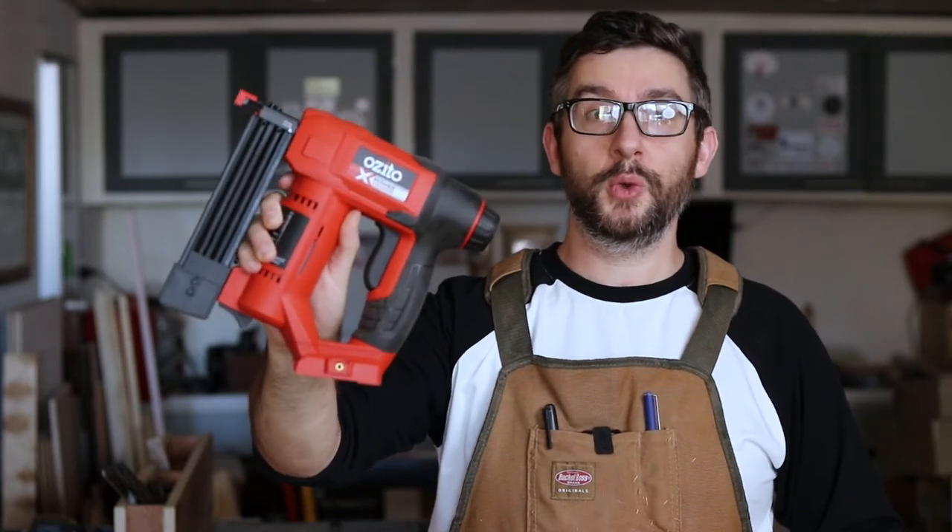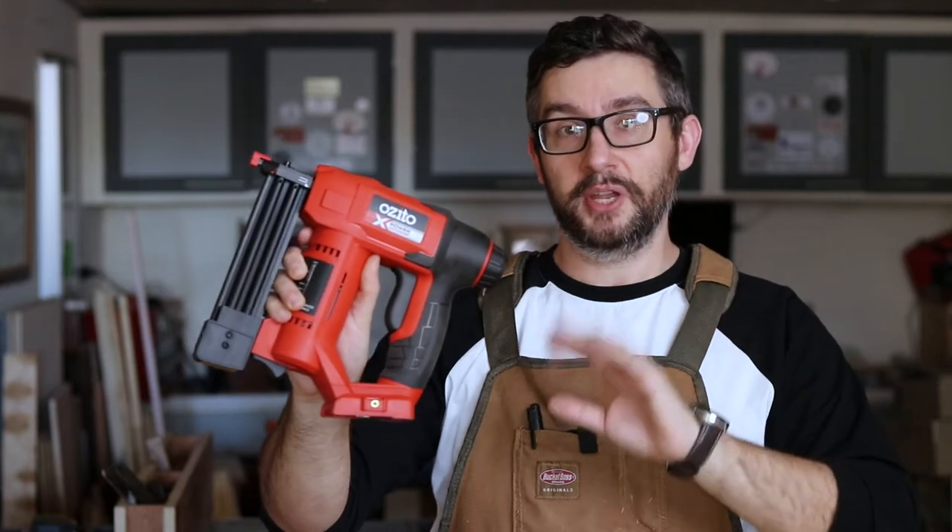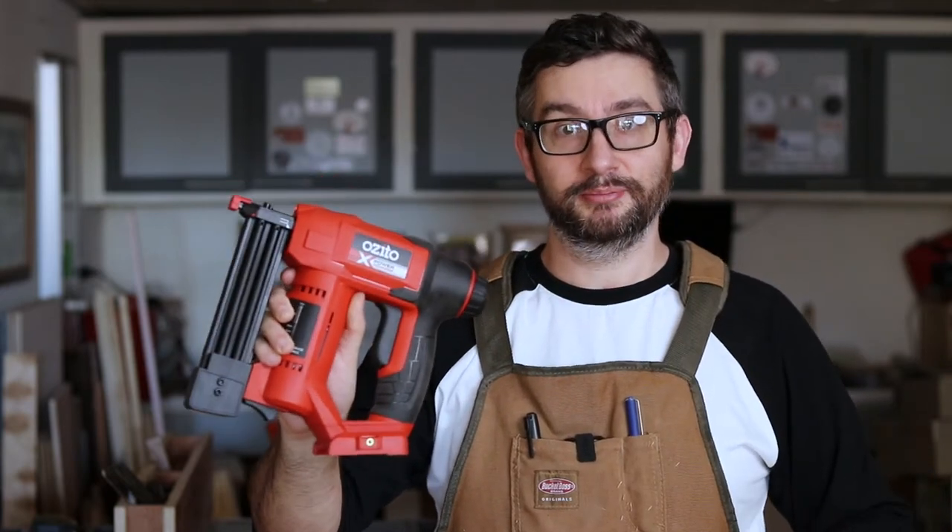This is the Azito cordless 2-in-1 nail and staple gun. It is not high-end — it's as entry-level a battery-operated nail gun as you can get. Is it worth buying?